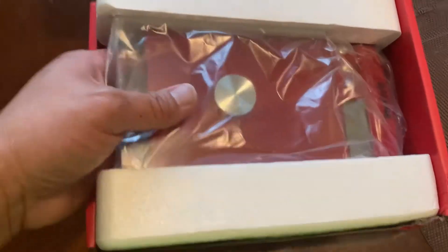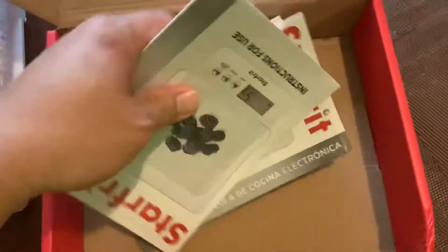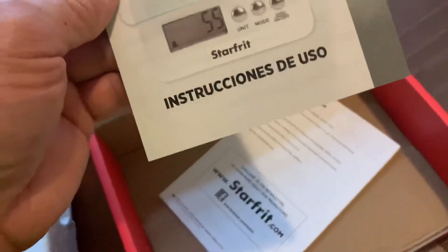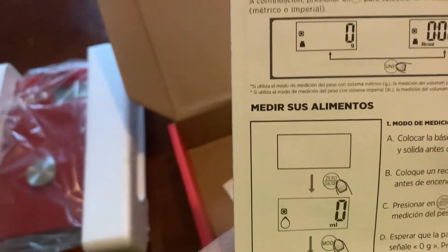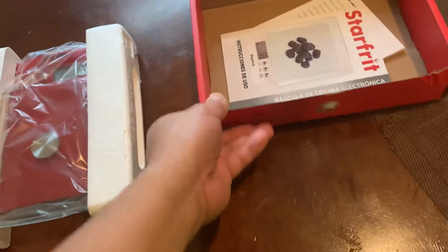So there's what I'm unboxing. This is still in good form. It has text for Canada, so we have English, and I think it's supposed to have French. Yep, it has French on the back. And we also have Spanish.